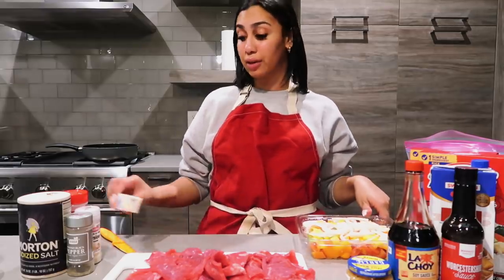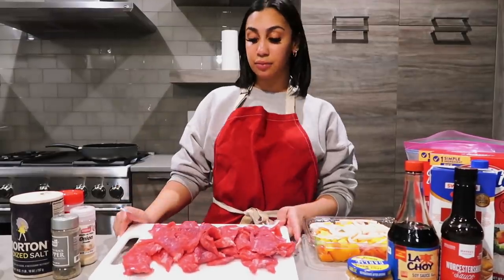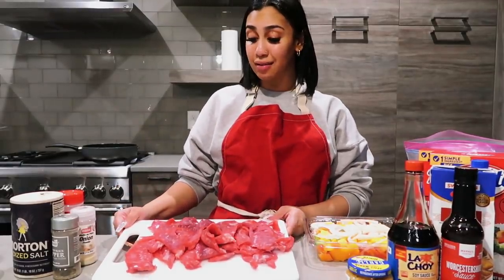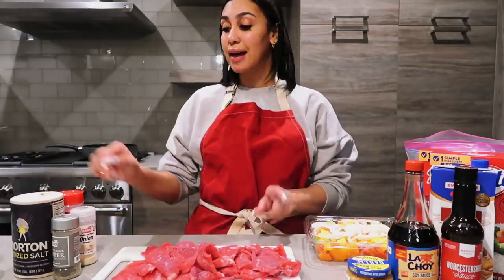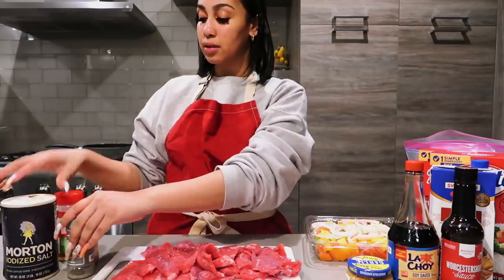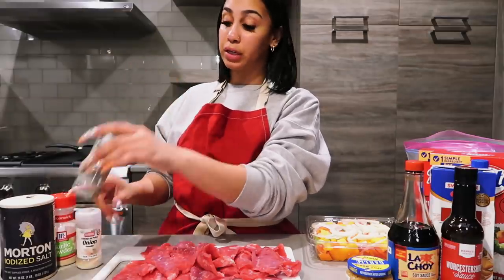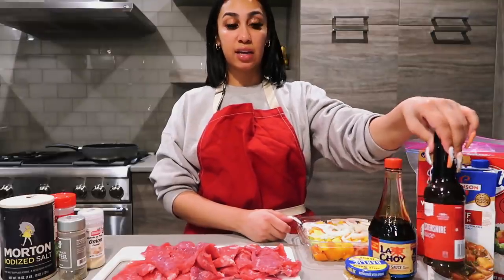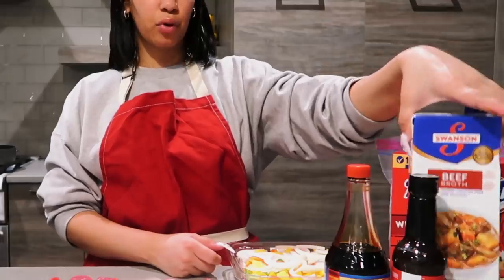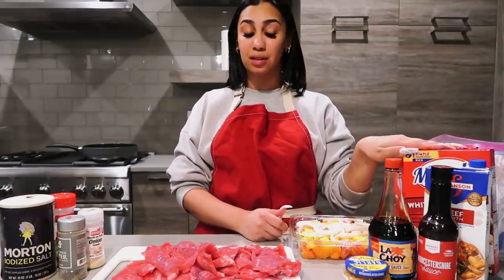Right here I have some flank steak — I got this from Publix and it's already thinly sliced, but I'm gonna slice it down to smaller pieces. I got some salt, garlic powder, onion powder, and some pepper. You can't have pepper steak and rice without pepper, soy sauce, Worcestershire sauce, and beef broth of course.